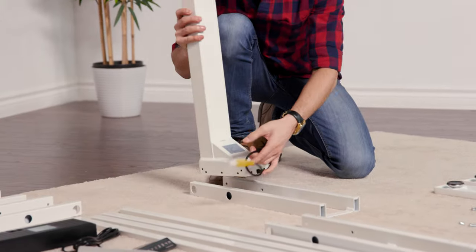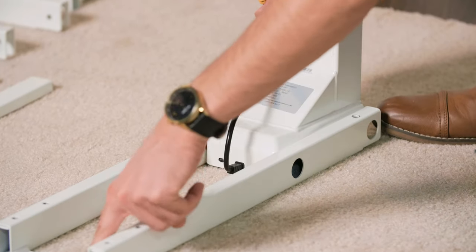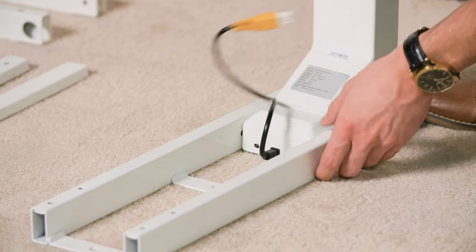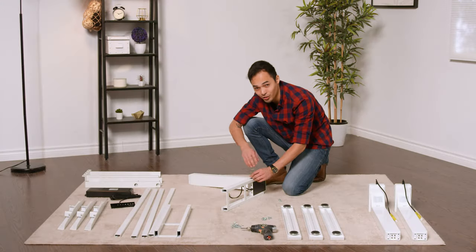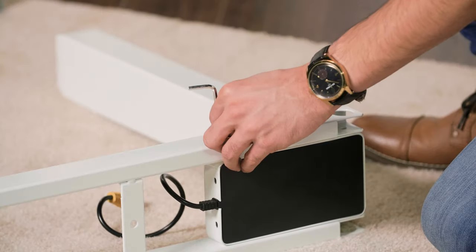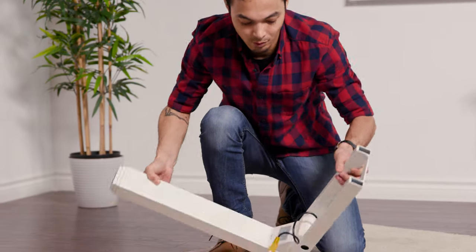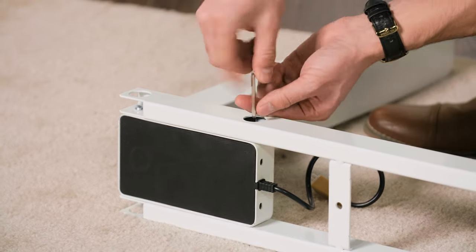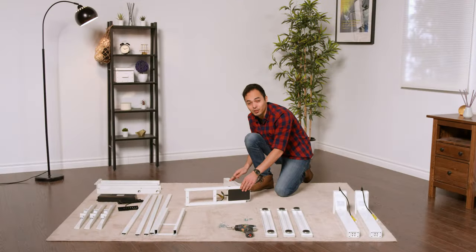Just grab the leg, put it into the frame, and ensure that the crossbar has the brackets facing down for now. This will be the part that touches your tabletop. It may be easier to take the frame and set it on its side so you can line up the holes properly. When attaching the machine screws to each leg, insert them just partially until all of them are inserted, then go back and re-tighten everything. Now that all four screws are inserted, go back and re-tighten everything. We're going to repeat this process for all three legs.